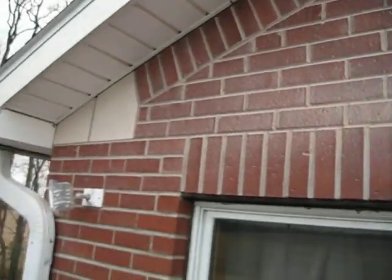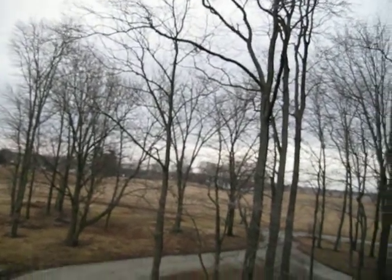We're A1TuckPointing, we aim to please. Also, it's pretty nice getting to work out in some of these areas in the Midwest.